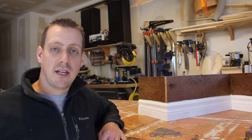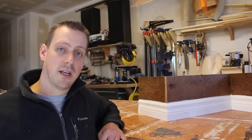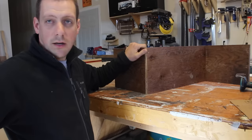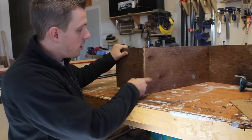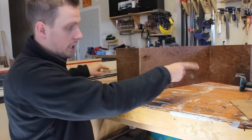Hey guys, welcome back to my shop. In my line of work I quite often have to install baseboards and trim molding for my customers. Over the past years I have learned some tips and tricks on how to cut perfect outside corners, inside corners, and returns. This is my little mock-up that I made — we have one outside corner, one inside corner, and two returns.